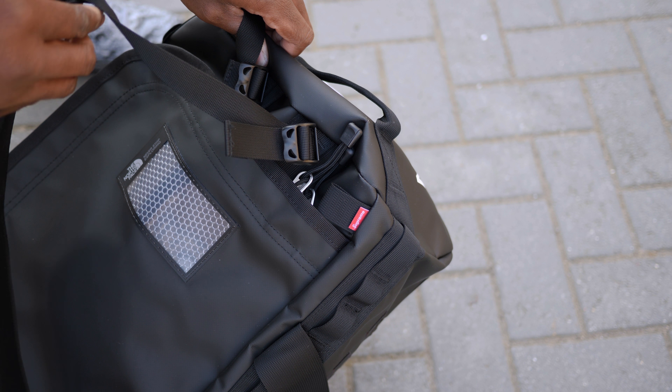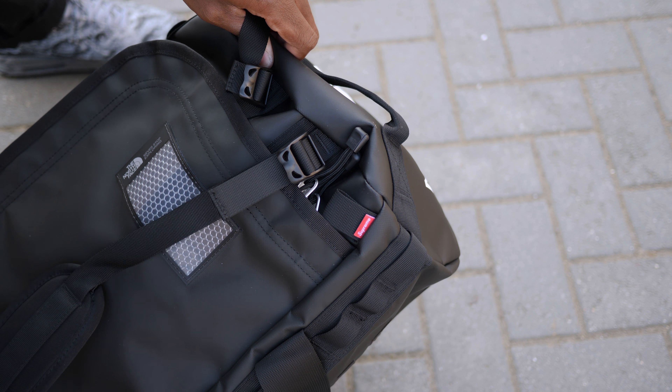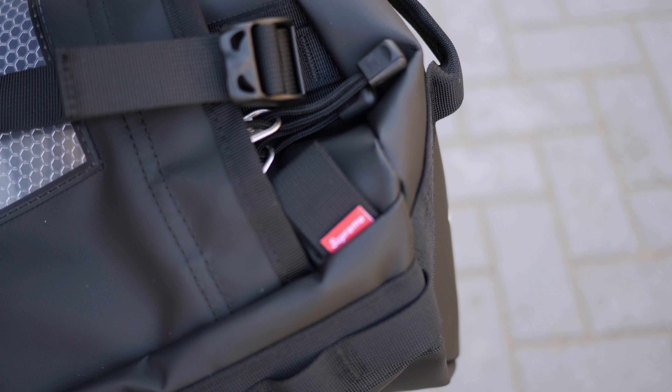Hey guys, my name is Sam and today I want to make a quick video of the Supreme The North Face Duffel Bag. This is the Supreme The North Face Arc Logo Small Basecamp Duffel Bag. It's released on the 28th of March, which was week 5, spring summer 2019.